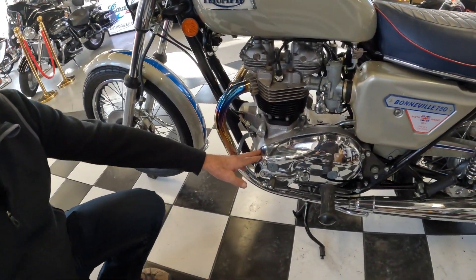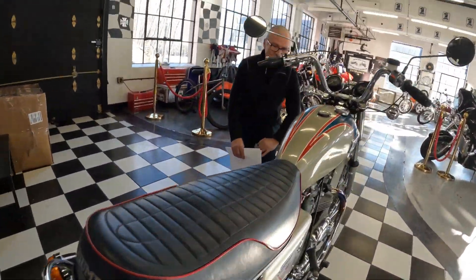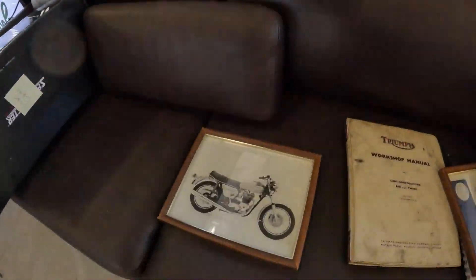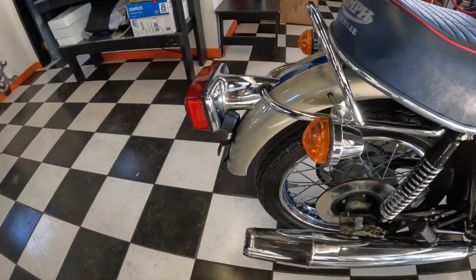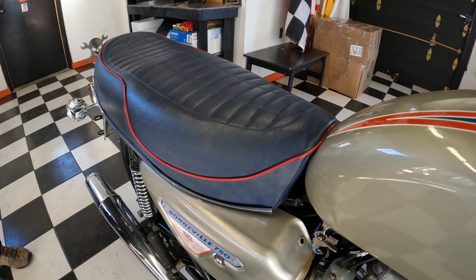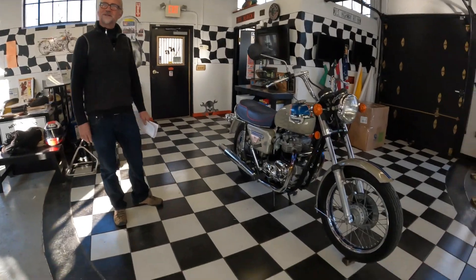One of the other things that Triumph did on this model was chrome-plate the engine cases. This is an option that people would exercise here in America — they would take the cases off and have them chrome-plated at great expense. Well, Triumph did it in this case to spruce up the T140V. They also chrome-plated the taillight housing and some other parts had special treatment. The seat cover is off the charts — it's perfect, out of the box. The blue and the red piping just sets this bike off. To honor the Union Jack, the British flag, those colors were present on this bike. It's all British — even more British than any average Triumph.